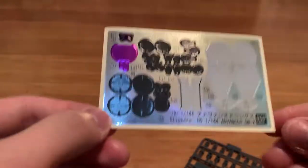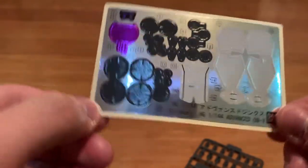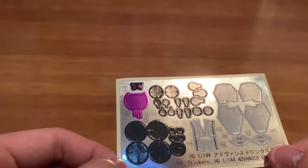This time we got a full polycap and a lot of stickers. I assume the color separation is going to be very bad given this many stickers. Well, anyways guys, I will see you at the review.